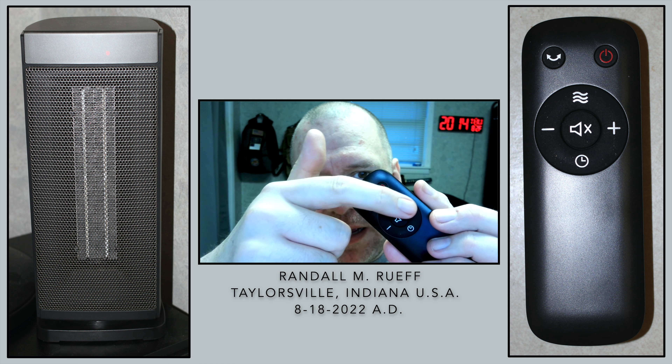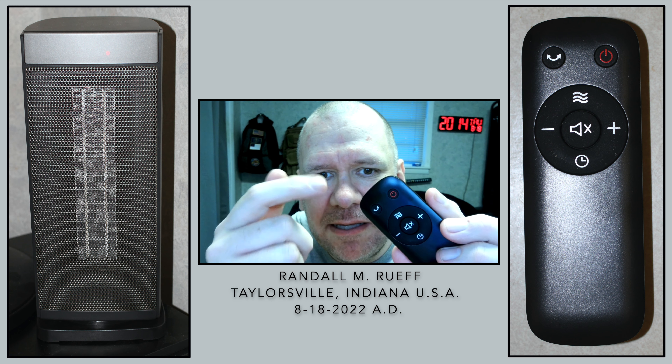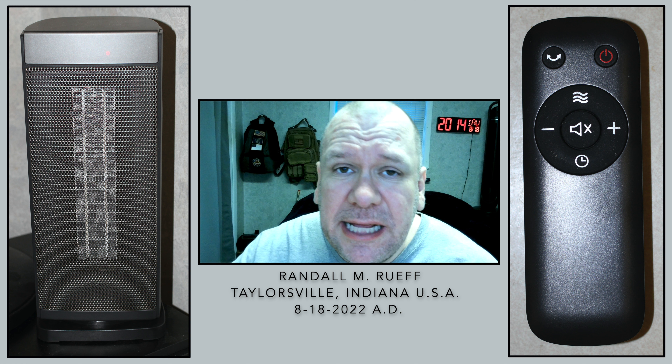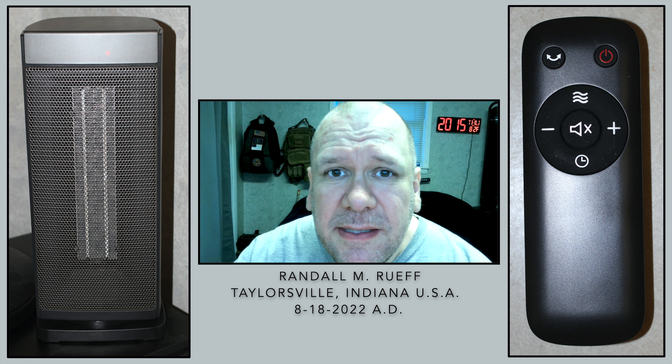It comes with this nice little remote control, which is very nice as well. And it's very simple, for the most part. You've got a power button, you've got a plus and minus for the heat, and you've got a rotate button. But it's really nice — for the most part it's very simple.